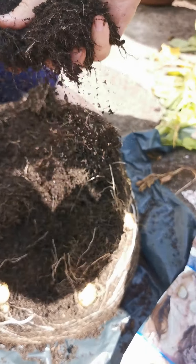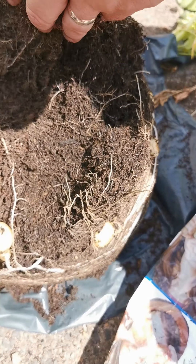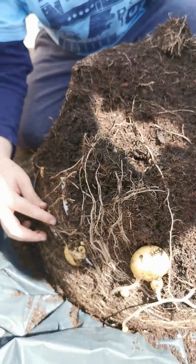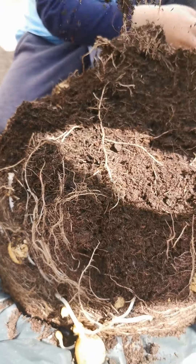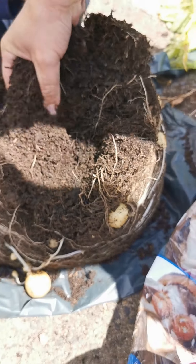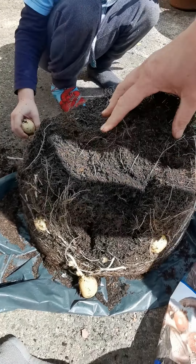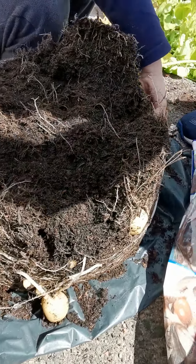Just watch for no potatoes in it. There's one that's not away — there is! Right, let's get on with digging these splits. It's just loads, isn't there? That one's not ready. Some really big ones. There's one escaped. Oh, there's one hanging out. You've done really well.